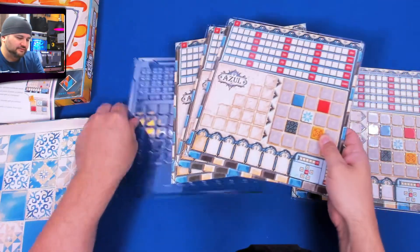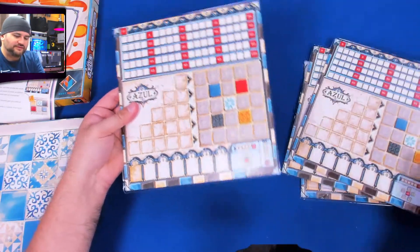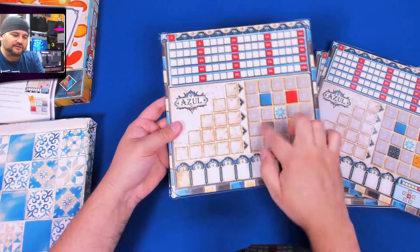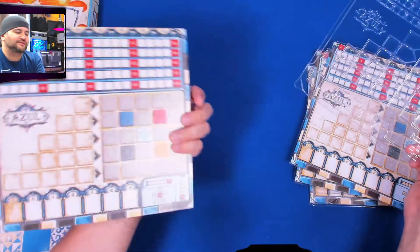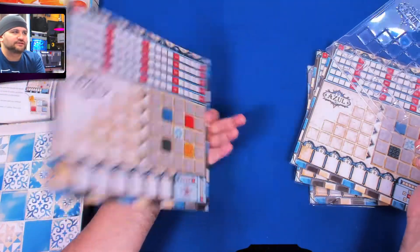This one goes here — yeah, they all have a spot, which is nice. This is one side and this is the other side, so you can fit over your original board. You also have some extra boards here for additional ways to play.